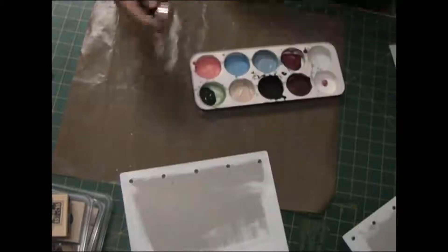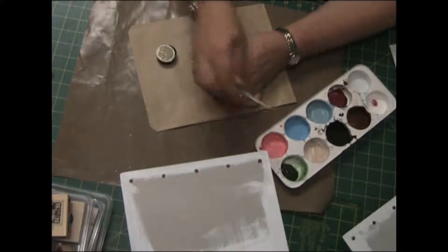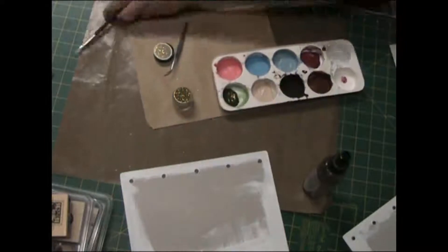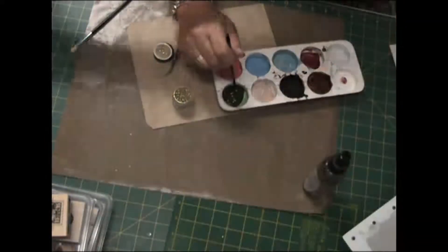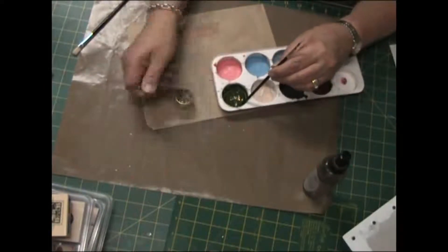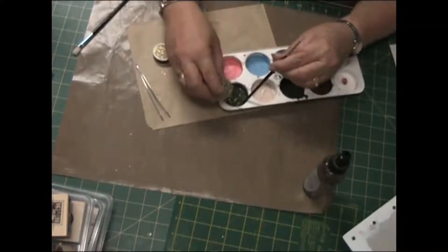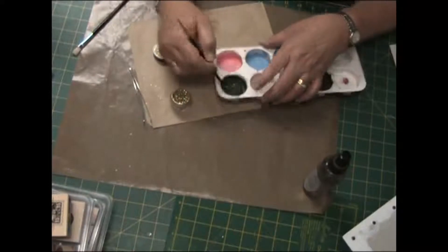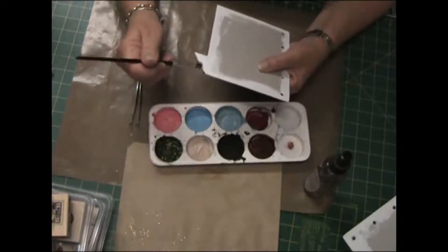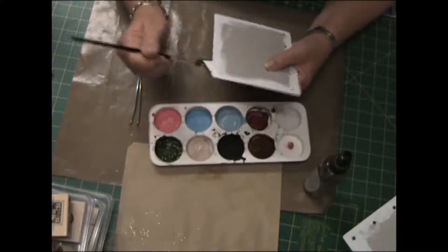I'm adding pure gold glitter from Alice and Alice Design to the green acrylic paint to give it some sparkle. I'm adding just little bits and pieces to it, but I end up having to tip a lot more in to get the effect I wanted. I'm just mixing it up and now painting it on the chipboard, making sure I cover all the edges as well.